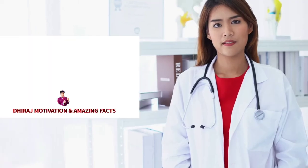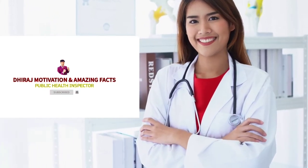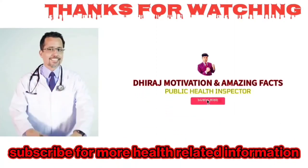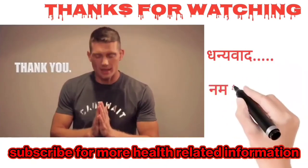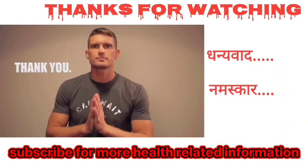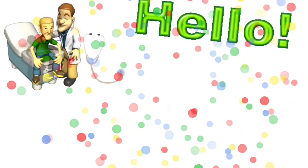If you like this video, please like and subscribe to this channel. See you in the next video. Namaskar.